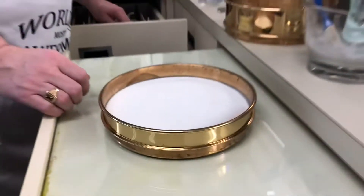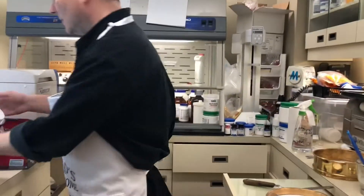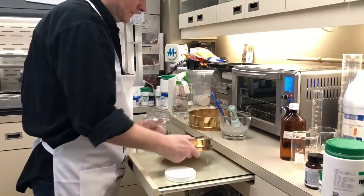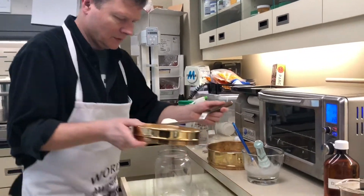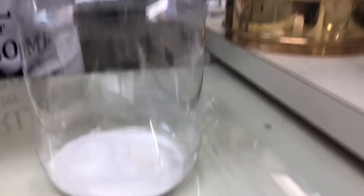Now that is not mixed together yet. To do that, we're going to use our inversina again. We could just put it back into the mortar and pestle, but mixing it with the inversina is my favorite way of doing that. So if you want to have a look over here, we'll fill the inversina jar.